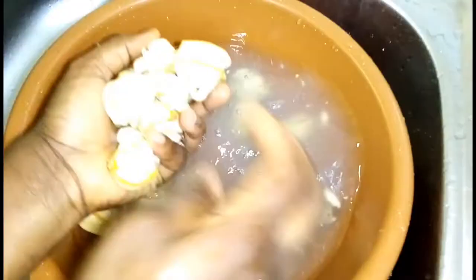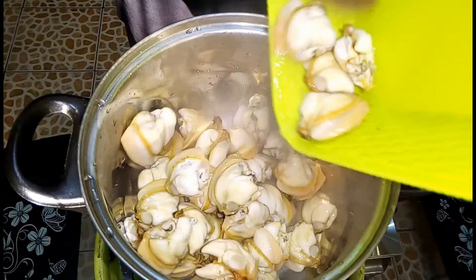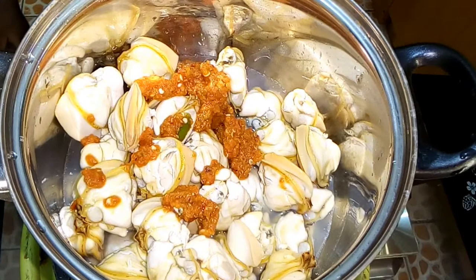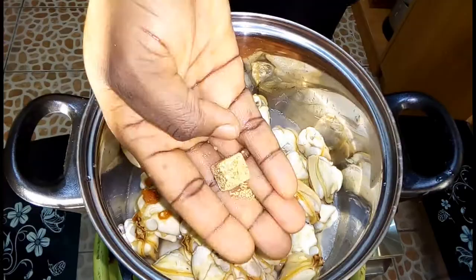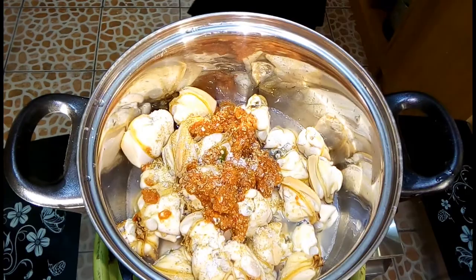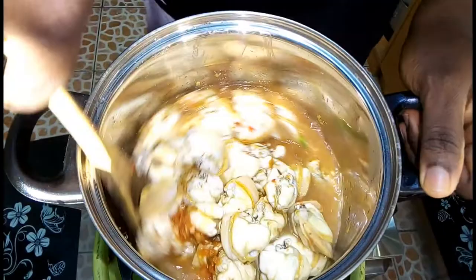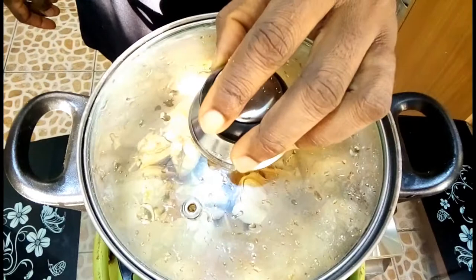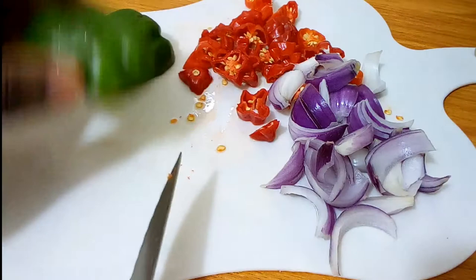Place the clams in a pot then add a little quantity of water, just enough to steam them. Add one and a half tablespoons of the onion and pepper blend, a seasoning cube, and salt. Stir, then allow to cook for 10 minutes. The clams are partially cooked already from the opening process. While cooking, slice onions, fresh pepper, and green bell pepper in big chunks and set aside.